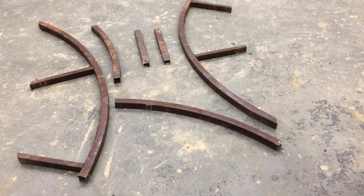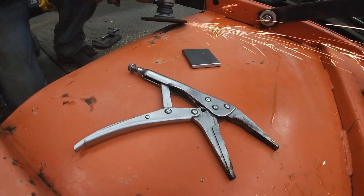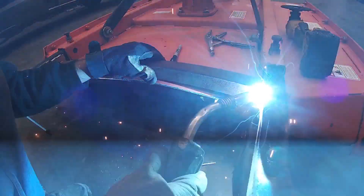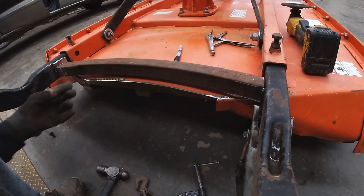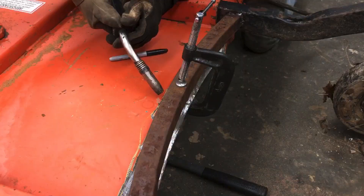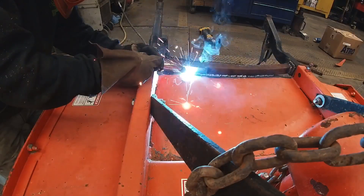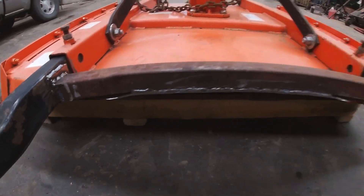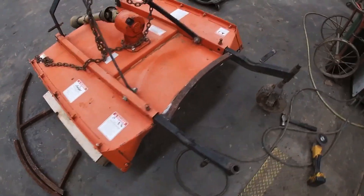Here's all the pieces that we pre-cut over at the house, laying out on the ground — let's get them on there. So here's the back piece on there. It took a whole lot of C-clamping and moving and welding, but eventually we got it how we wanted it. Looks good. Next thing is we're going to move on to the sides, those little radius pieces.